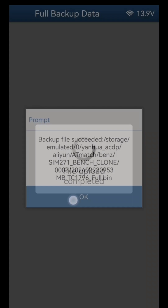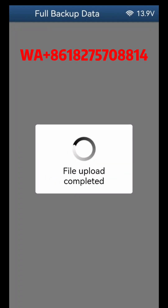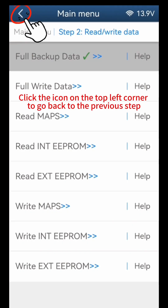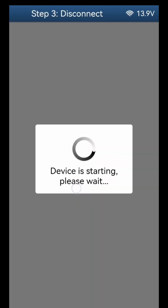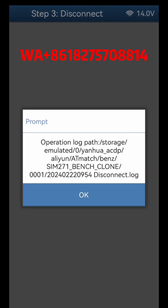Click OK. Backup chip data finished, click OK. Click the icon on the top left corner to go back to the previous step. Click Disconnect, click OK, click Continue. Disconnect finished, click OK.